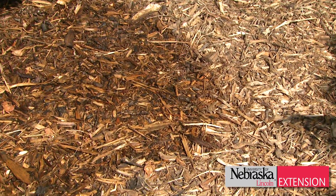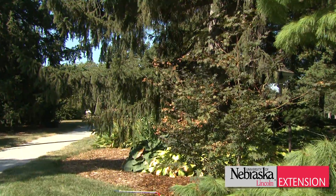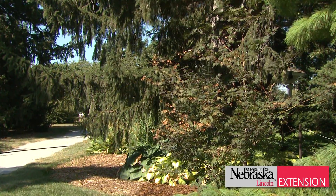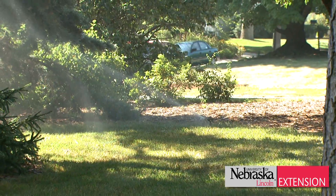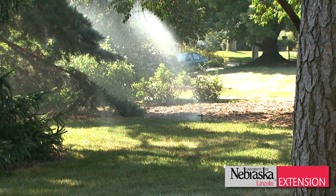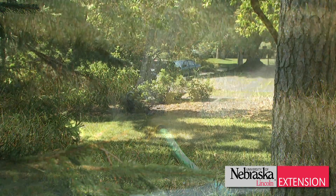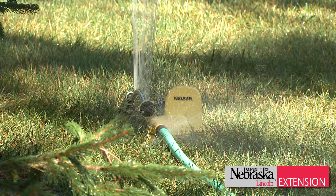Periodically, after you've done your watering, go in and probe the soil occasionally — maybe once a week — just to see how things are going and how dry things have gotten. That'll help guide your watering timing. As far as how much water you need per plant, it really depends on your slope, your soil, and the conditions around your own home or environment.